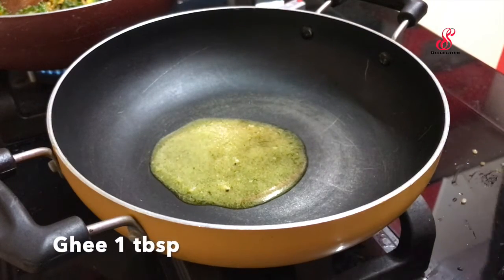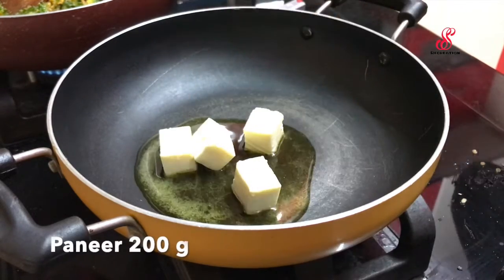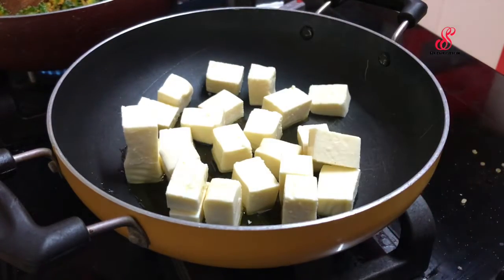I'm going to add a pan with a tablespoon. I'm going to add paneer in cube size. I'm going to add 200 grams of paneer. First, I'm going to fry the paneer.